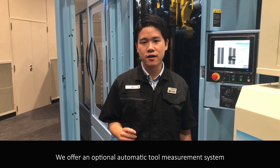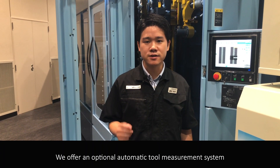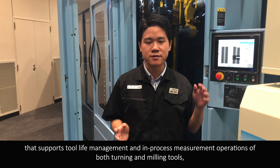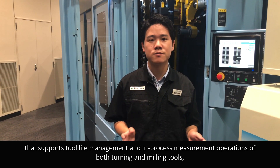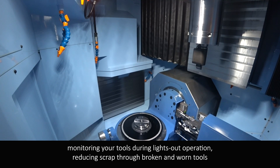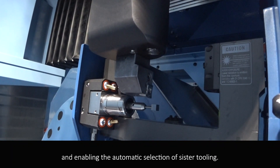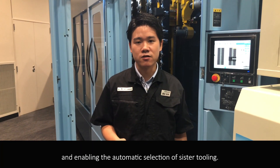We offer an optional automatic tool measurement system that supports tool life management and in-process measurement operations of both turning and milling tools, monitoring your tools during lights-out operations, reducing failures due to broken and worn tools, and enabling automatic selection of sister tooling.